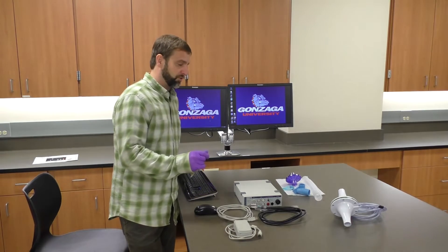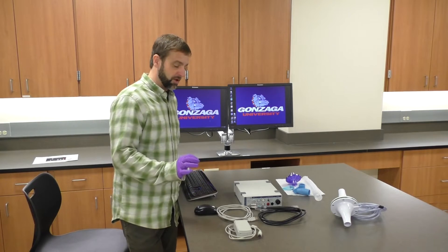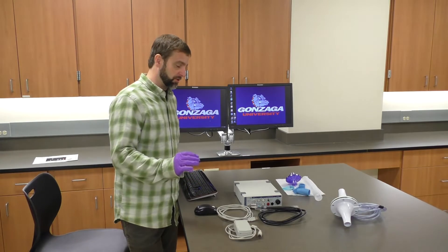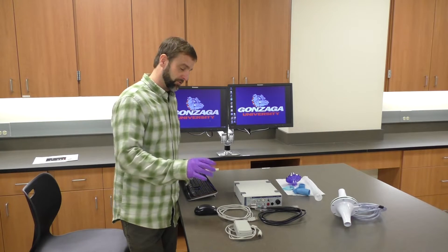Today we are going to do one of our most complicated setups for PowerLab. There are a number of steps and some important instructions to follow, so as long as you follow the instructions, you'll be okay.